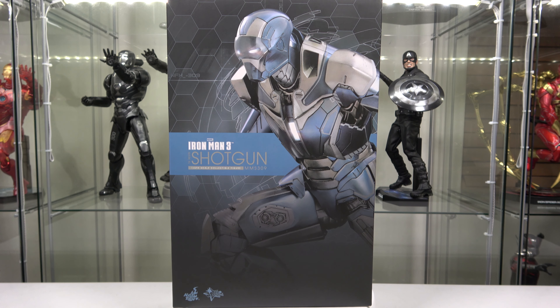What's going on YouTube, and welcome back. Today I have for you guys this awesome Hot Toys Iron Man 3 Shotgun model. Let's go ahead and get started and take a look at the box.